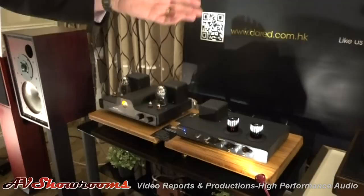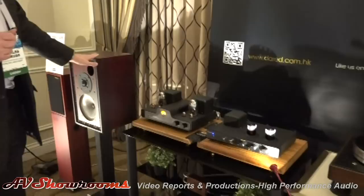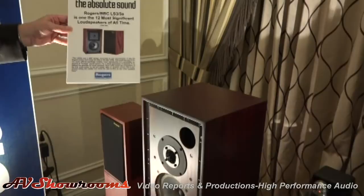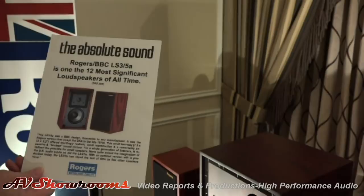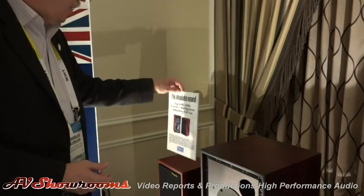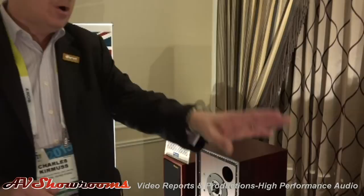Obviously, here we have the VPI Classic One being fed by an Ortofon Black cartridge, going into our LS-59 Rogers speakers. These are the 65th anniversary speakers, and we've been very proud to receive recognition for them at the show, where Absolute Sound has said that the Rogers LS-35As are considered one of the 12 most significant loudspeakers of all time. We're introducing these to North America — we've been selling them worldwide since we bought John Rogers' company.